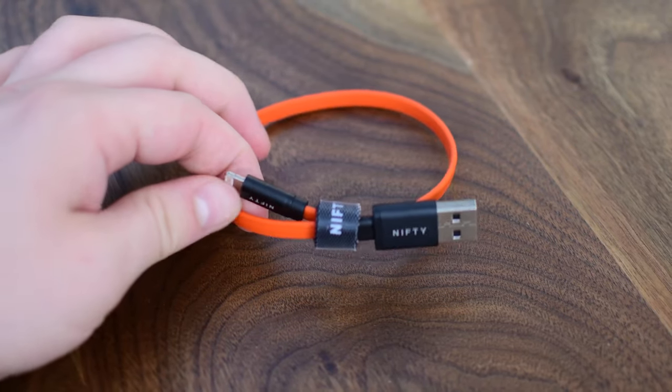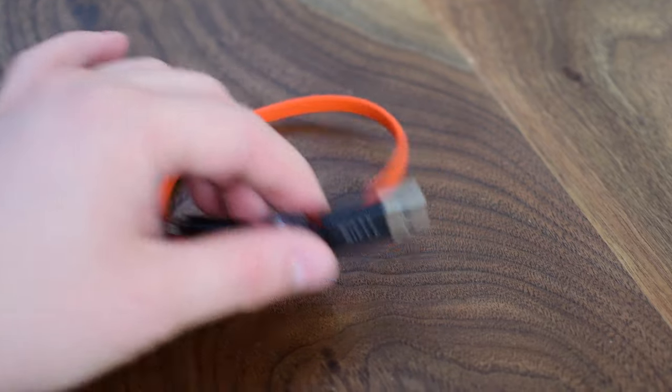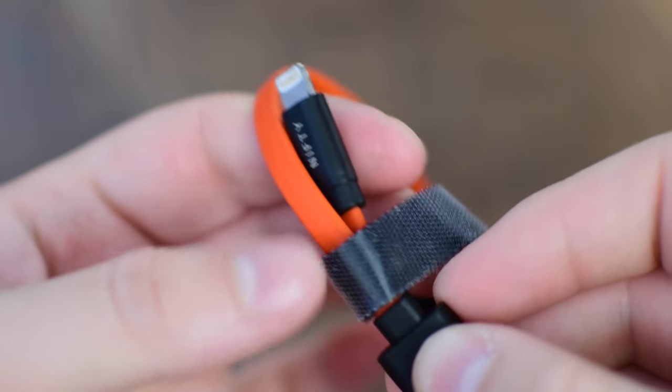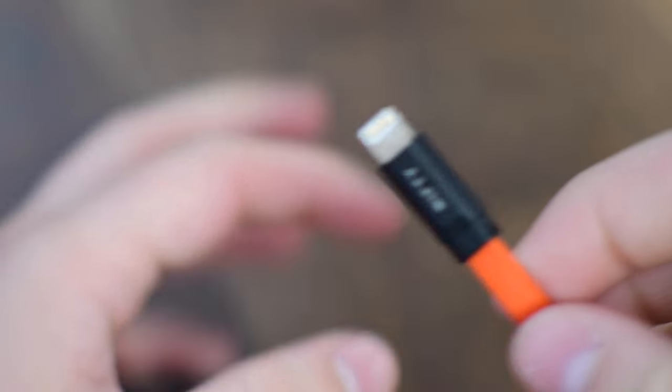An alternative accessory you can pick up is one of their flatline lightning cables. These are MFI certified, really nice and short, which is perfect for a battery pack because you don't need a really long cable. They have a little velcro strap keeping them together so they won't get tangled.